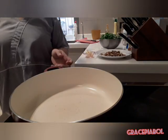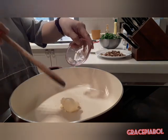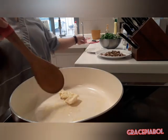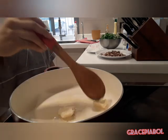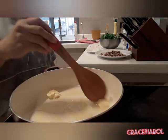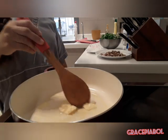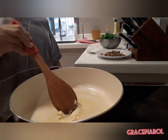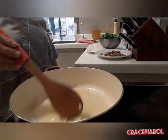So guys, mag-start na tayo. Mainit ang ating kawali. Lagyan na natin yung ating butter. Melted na siya guys.